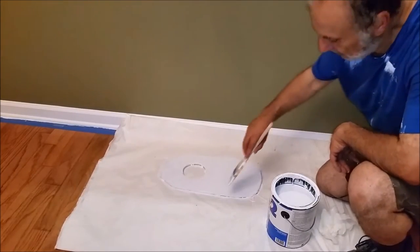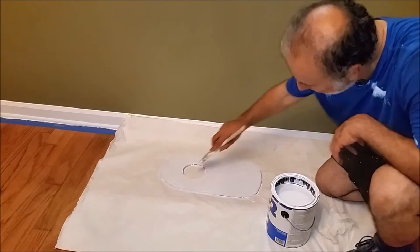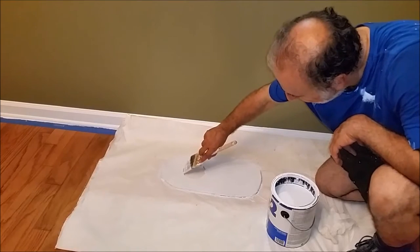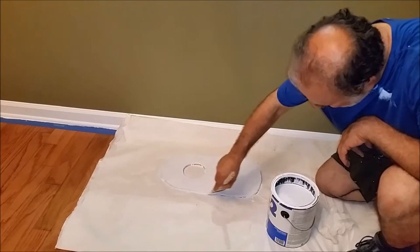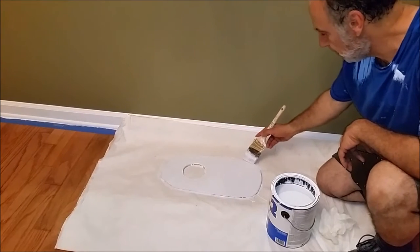I'm almost done painting it with the primer on one side. Remember, I'm going through all the corners, even using the side of the brush. Put the primer and then I'm going to put the paint.